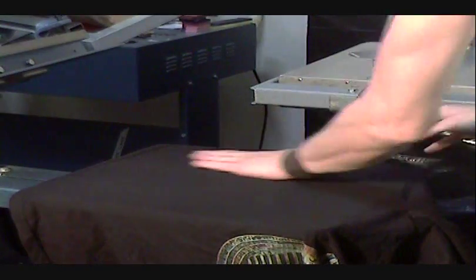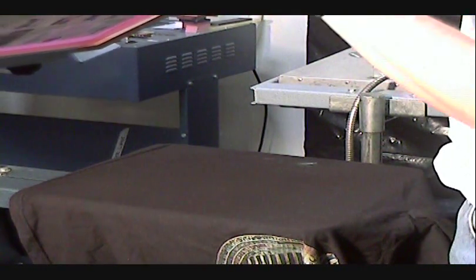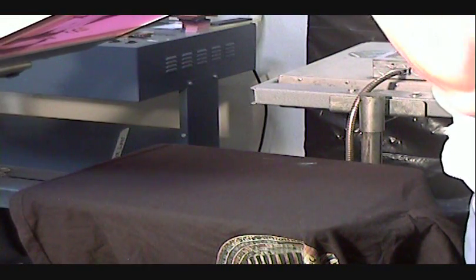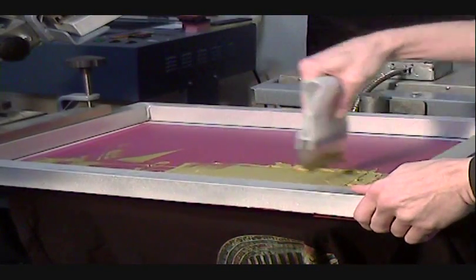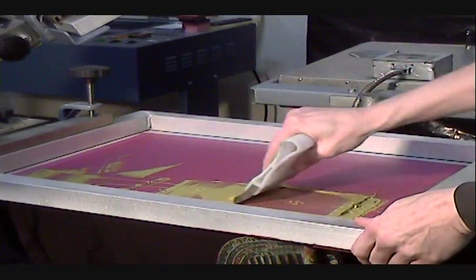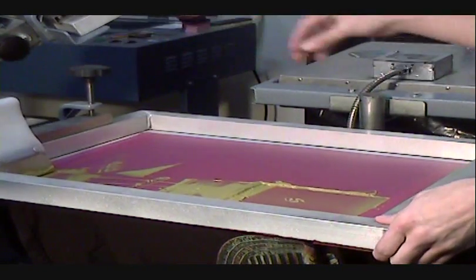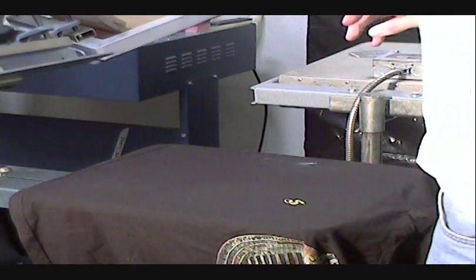So we have our shirt down, and we go ahead and print the first color. There's the first color on the shirt.